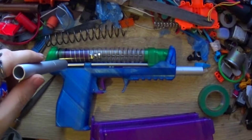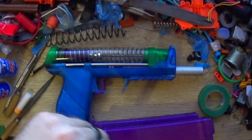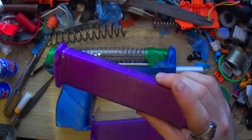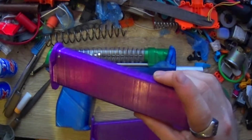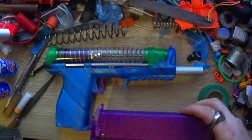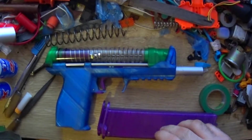I basically had to sand out the inside of the mag well. I had to sand the mags down themselves — you can actually see it with the light shining off of them. I haven't actually sanded down this side yet. The followers and the inside of the magazines both required a bit of sanding.